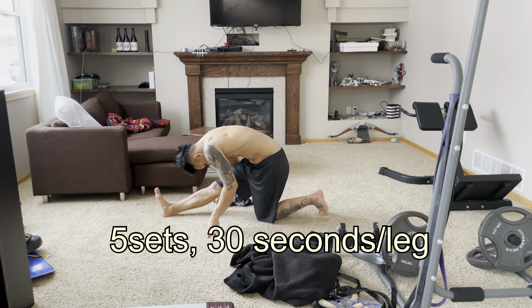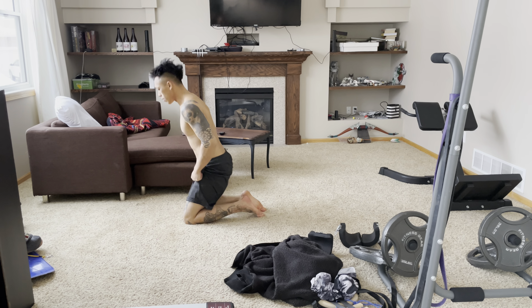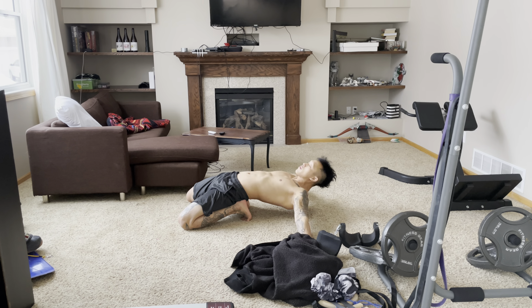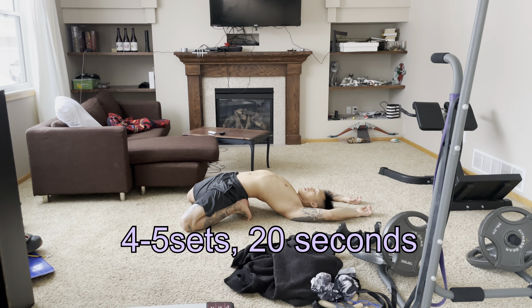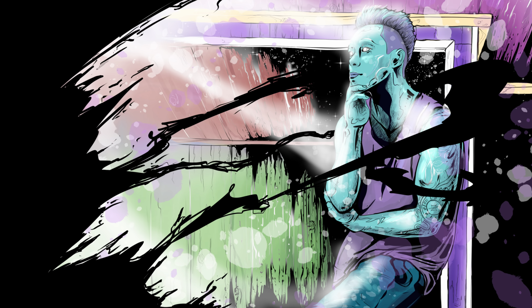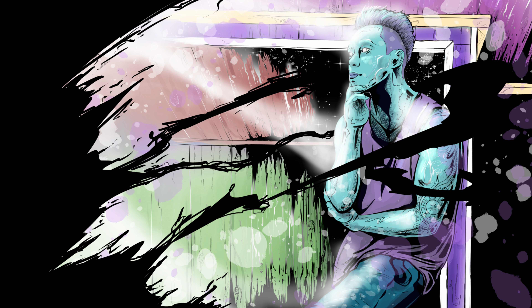Here are some stretches to improve your mobility for heel hooking. First, standing forward fold: place your legs about 4–8 inches apart, lock out your knees, look down and bend at the hips while maintaining a neutral spine, then fold your torso into your legs. Hold for 4–5 sets of 45 seconds.